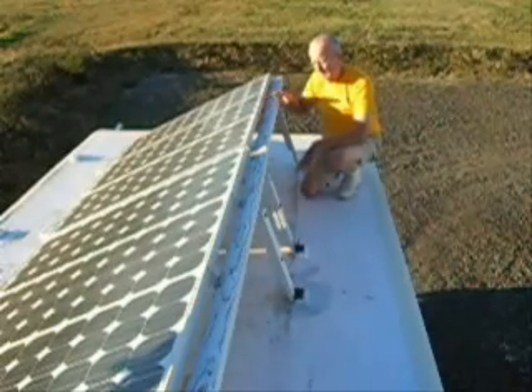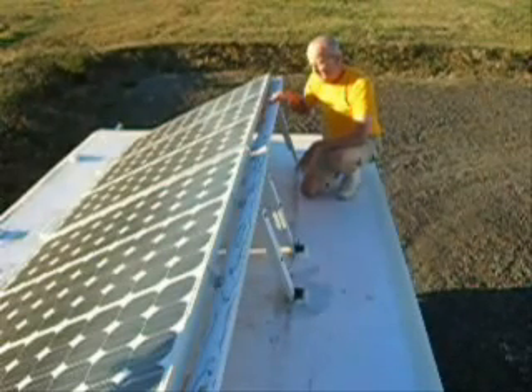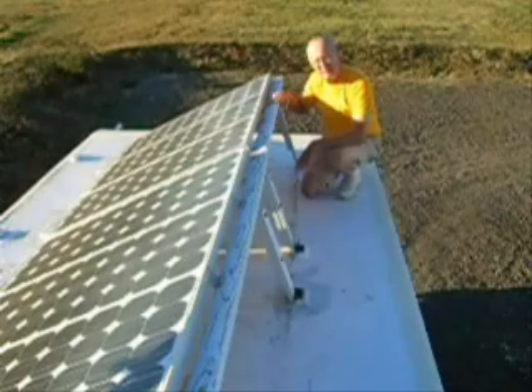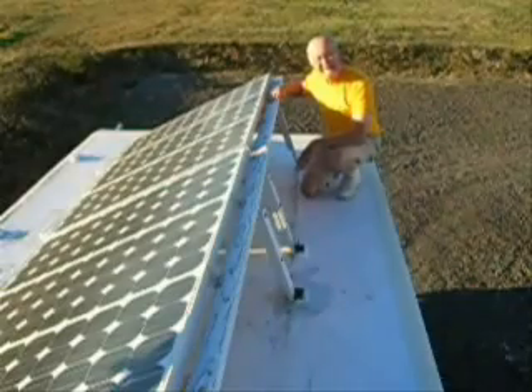So this is the only time that we really have to tilt the panels — from around the beginning of September through the beginning of March. Otherwise, it doesn't make any difference. It's better to leave them flat during the other months of the year.